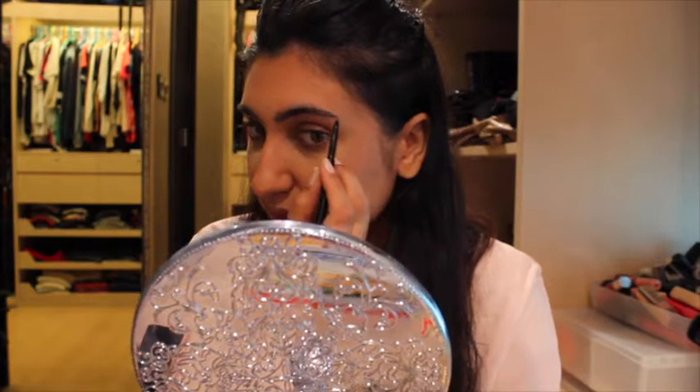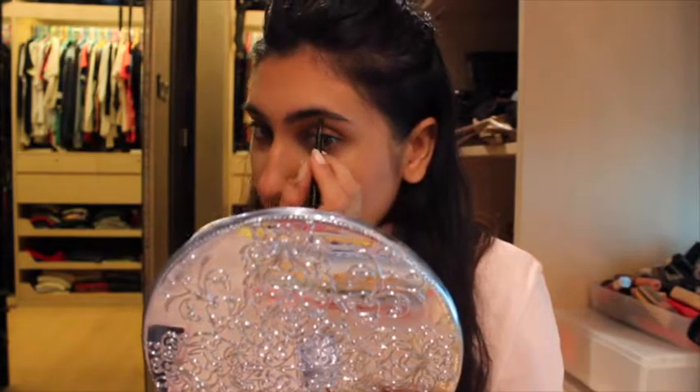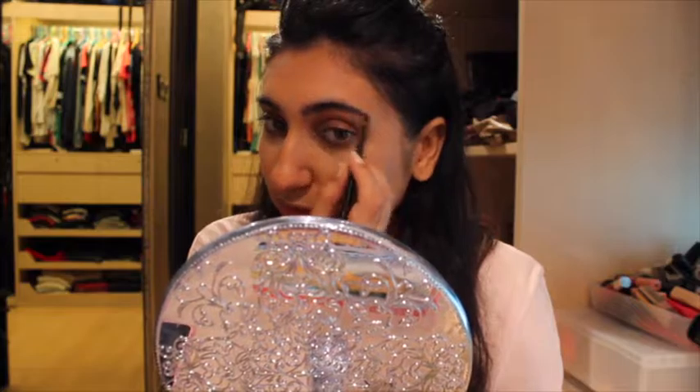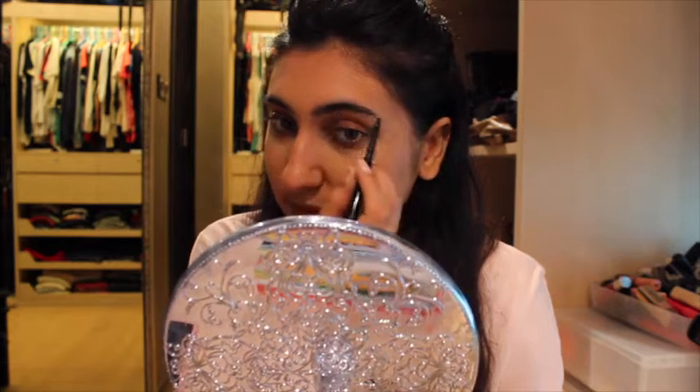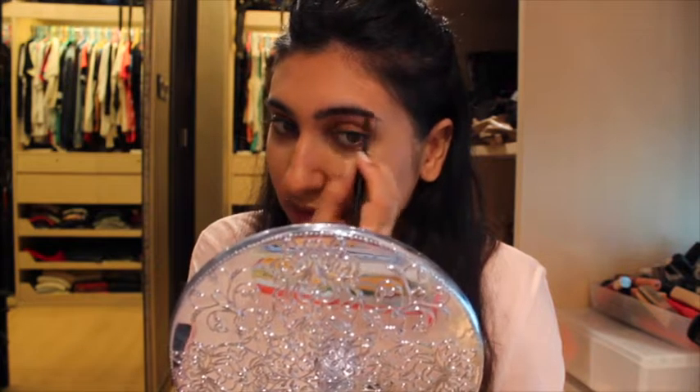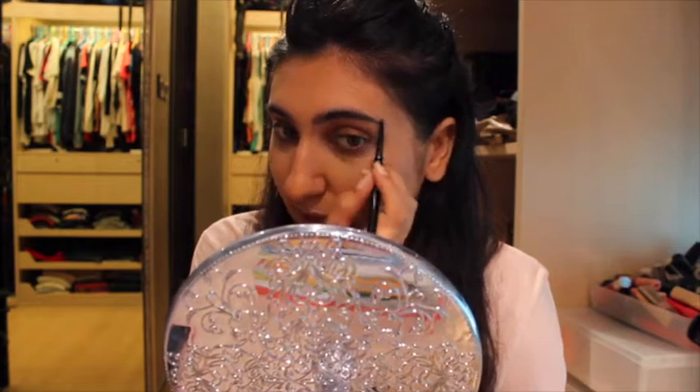Now I'm just going to follow that through and extend it a little bit at the end. I'm filling in a bit underneath because it's not as dark or as thick and filled in as I would like.